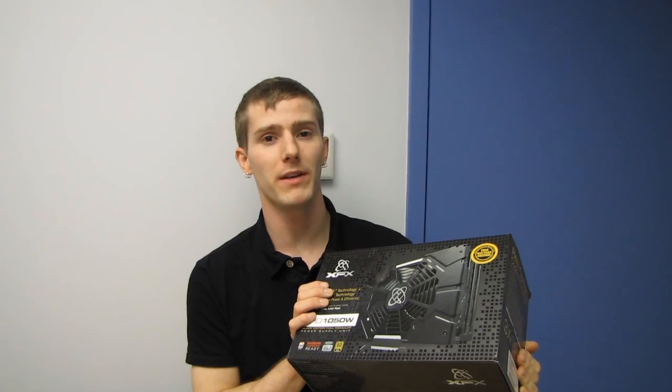Every gamer knows you should use a high quality power supply with your gaming PC. It delivers better efficiency, a more quiet experience, and peace of mind because your valuable components are less likely to die in a fiery power supply explosion.